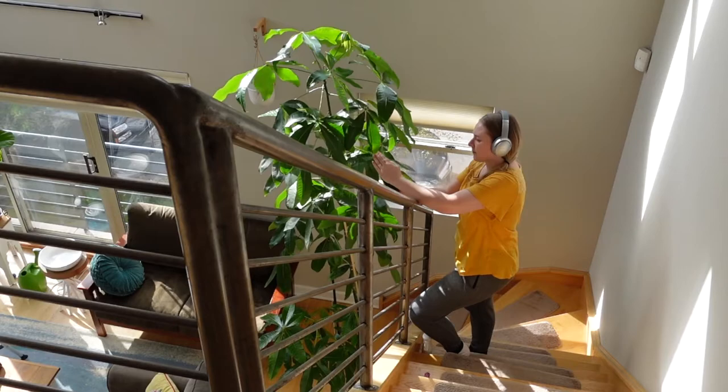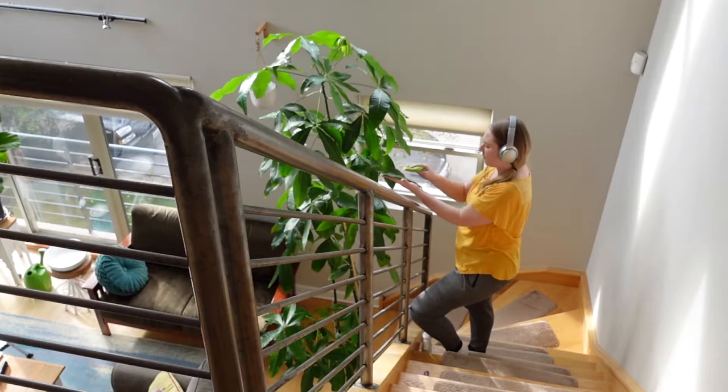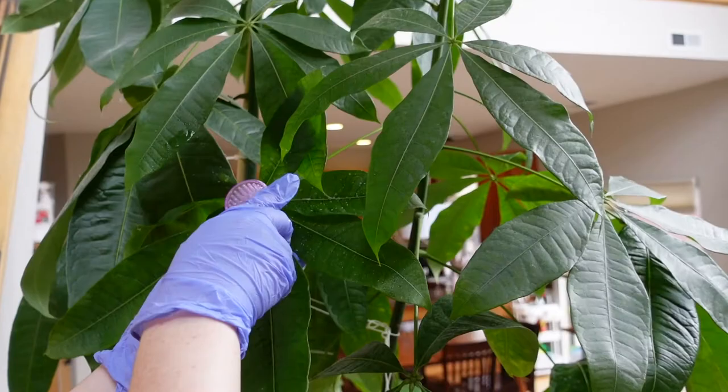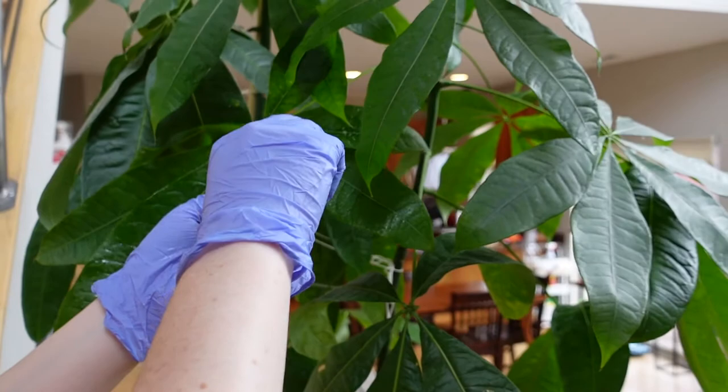Before I took on this project I dreaded it, but now that I'm doing it I'm actually enjoying the process. Doing this repetitive task of cleaning all of the leaves is actually meditative for me — I can put on my headphones, listen to some music, and just zone out. Also, not finding any spider mites is a huge relief. Plant care has always been a meditative process for me, and I think that's why I've grown to enjoy it as much as I do. I can break up my day by doing some work and also taking care of plants in between.